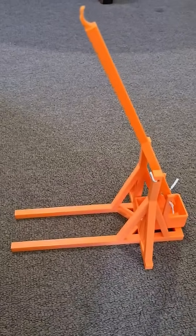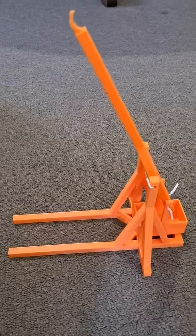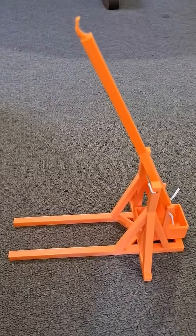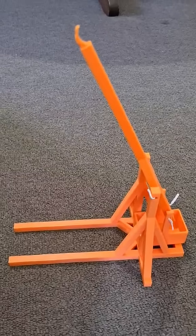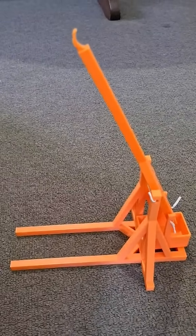We need an armada of these and then we can have battles, and as always bigger is better. There is a bigger one yet to come, so stay tuned and give us a follow so you don't miss out on the big trebuchet. Thanks guys!